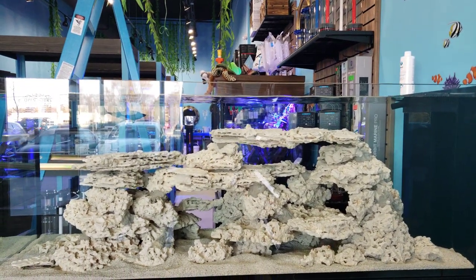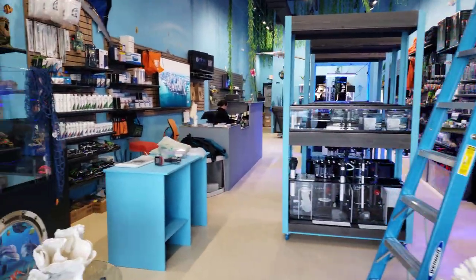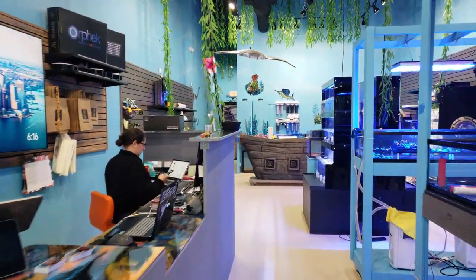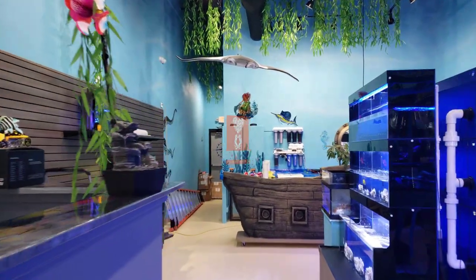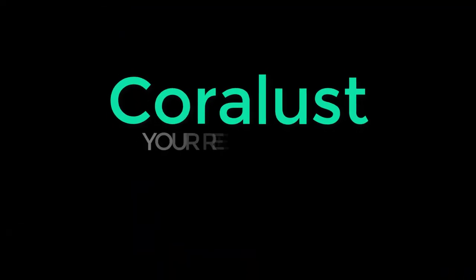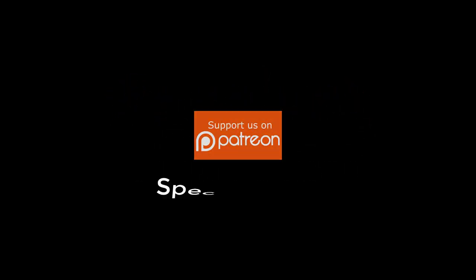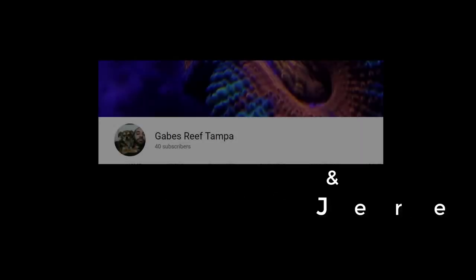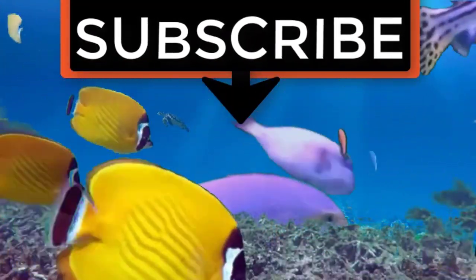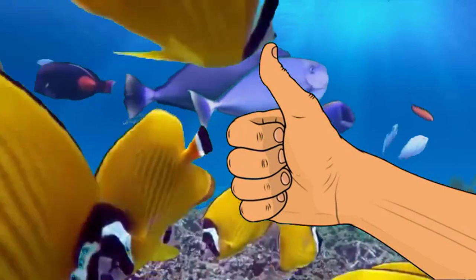That's my quick five-minute update. As always, thanks for watching — happy reefing! Stay tuned for more. We have another video coming, probably tomorrow morning, that I'm editing right now — you guys should enjoy it, it's quite interesting and Christian is the star. If you like the video, give it a thumbs up, share with a friend, and thank you for being part of the For Less community.